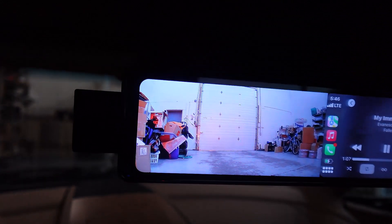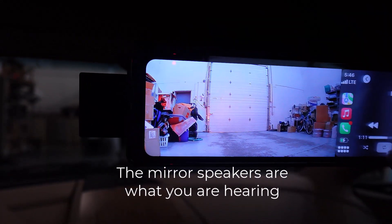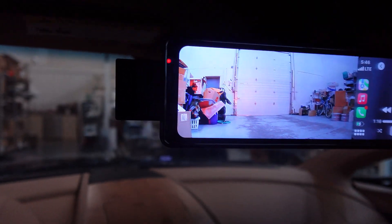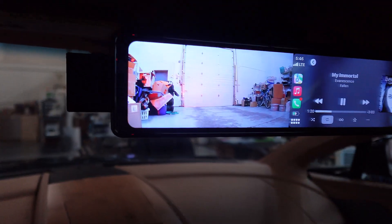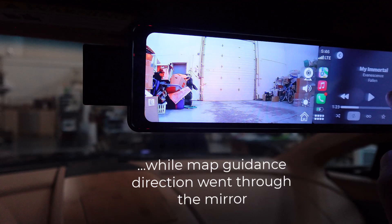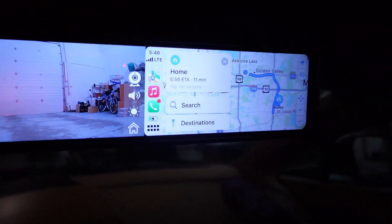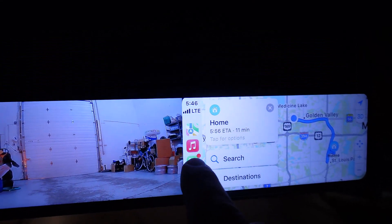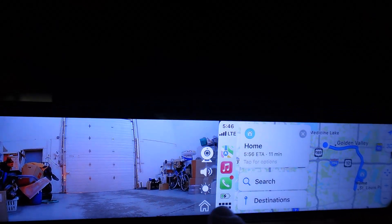The audio is actually coming through the mirror right now because I don't have the car on. Typically it would come through the car's speakers when the car is running. I'm just going to turn the sound off, but you can see the map, the phone — you've got full phone functionality, maps and everything.